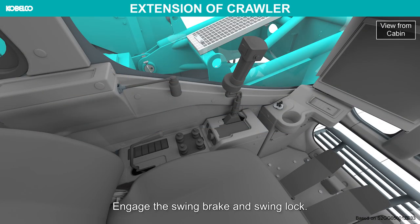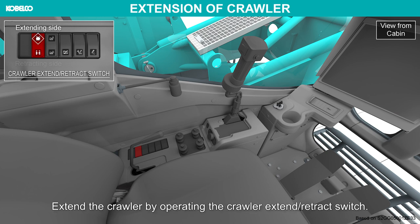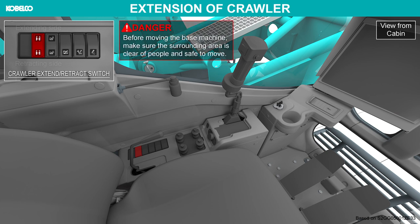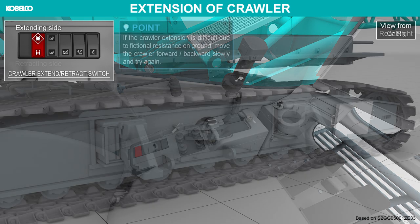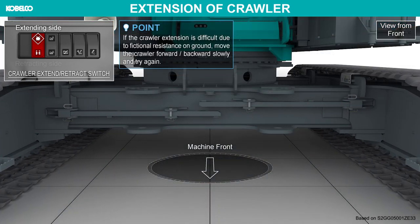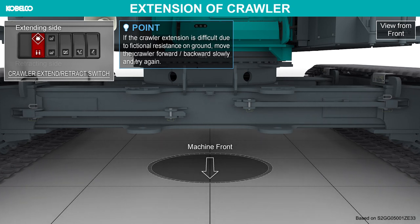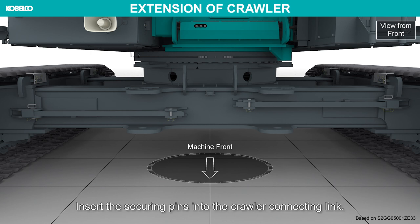Engage the swing brake and swing lock. Extend the crawler by operating the crawler extend retract switch. Before moving the base machine, make sure the surrounding area is clear of people and safe to move. Extend the crawler all the way. If the crawler extension is difficult due to frictional resistance on the ground, move the crawler forward and backwards slowly and try again. Insert the securing pins into the crawler connecting link.